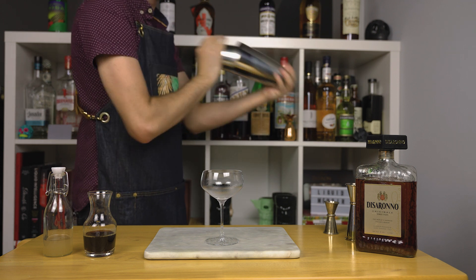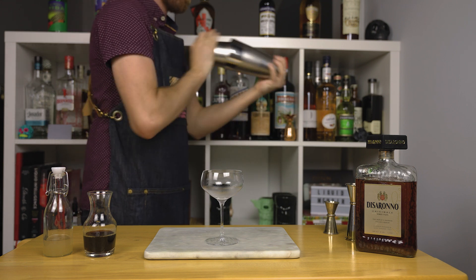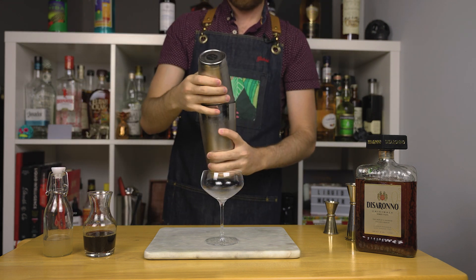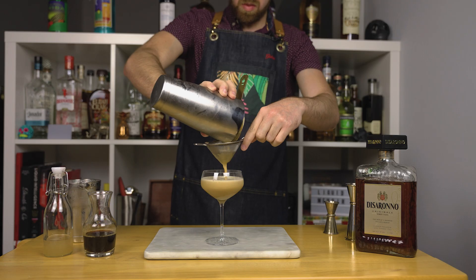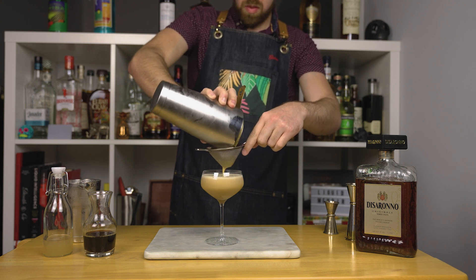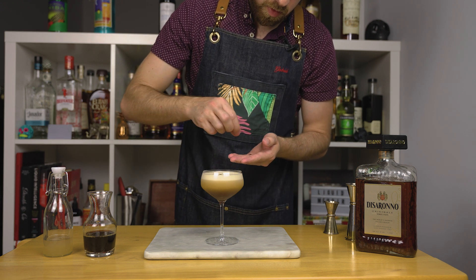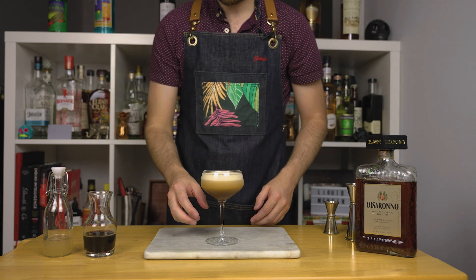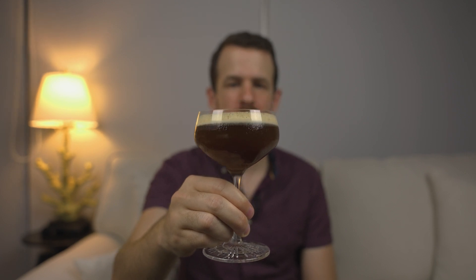Add ice to your shaker, grab your chilled cocktail glass, and shake as hard as you can for about 15 to 20 seconds. You want to shake this one up pretty hard to get that beautiful espresso foam. Once done shaking, double strain your cocktail into a chilled coupe or martini glass. For garnish, simply drop three espresso beans on top — and there you have the amaretto espresso martini.